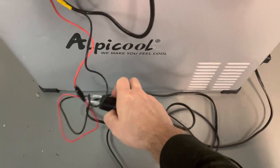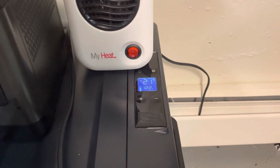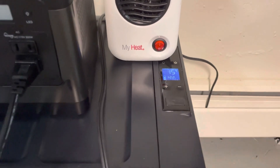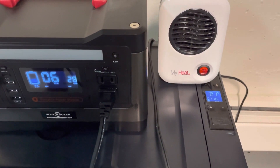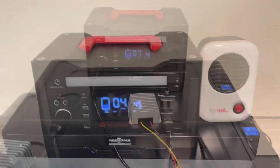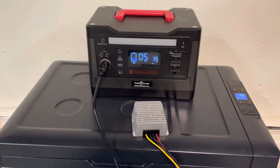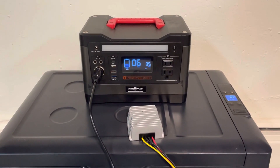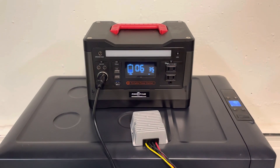Plugging the Alpacool back in and turning it back on. The compressor is not currently running so I'll drop the temperature to get it going. Not too bad. The RockPals 500 — I don't think it's for sale anymore — has actually held up pretty well. I've had it about 18 months and honestly haven't had any issues with it, except maybe once or twice when the fridge was hooked up. This is pretty much its primary use: keeping the fridge going when I'm out traveling.